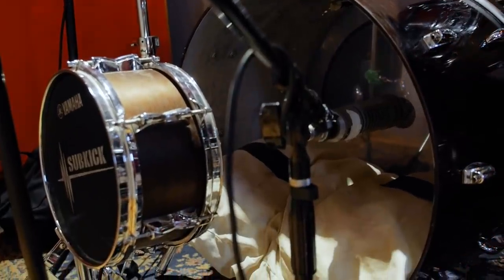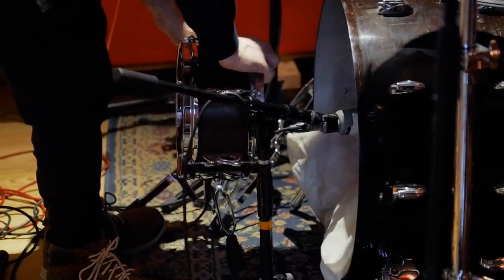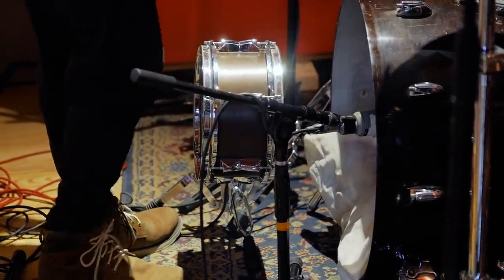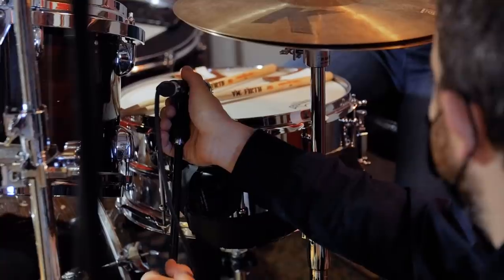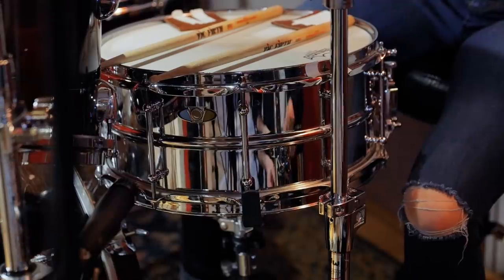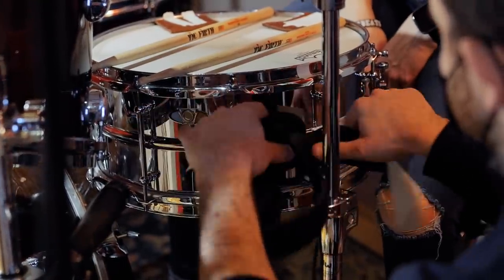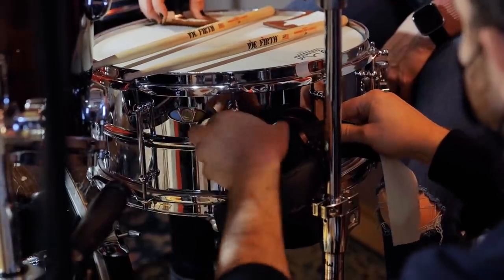On the kick drum they used an RE-20 inside of the kick drum to grab the attack, and a sub kick on the outside grabbing all of the low end and a little bit of sustain. On the snare drum they were using an Altec salt shaker mic - we didn't have one today so we used a 57. On the side of the snare drum they had taped on a small speaker being used in reverse as a microphone, picking up just the shell of the snare drum. We did that today but instead of a separate speaker we taped a pair of headphones on and ran it into a DI to record the shell of the snare drum.